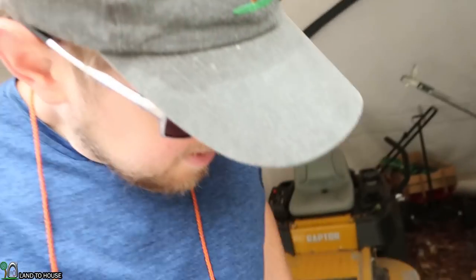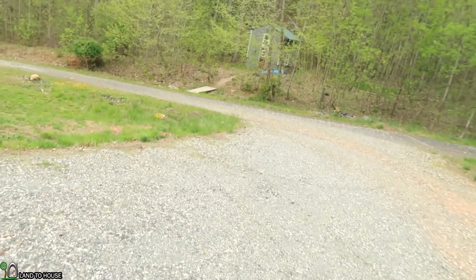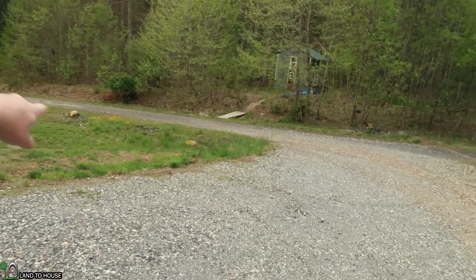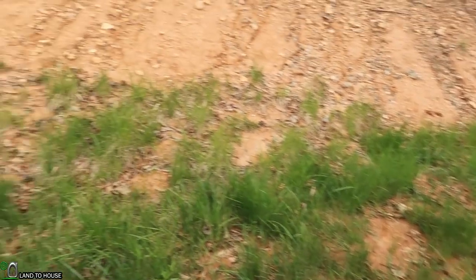Mowing is complete. Got it back here in my ShelterLogix shed. I have to weed eat along the ditch over there, and I tried mowing that last year with the mower but it's just so uneven that it doesn't really do very well, so I usually weed eat that.